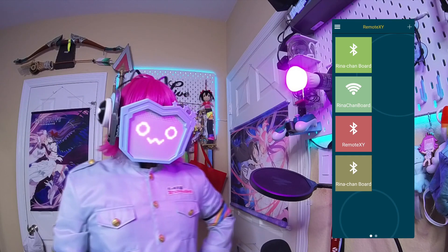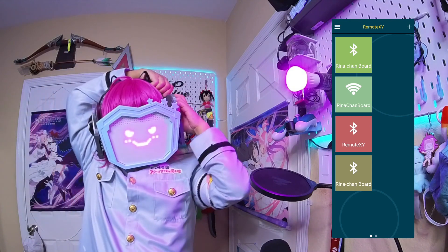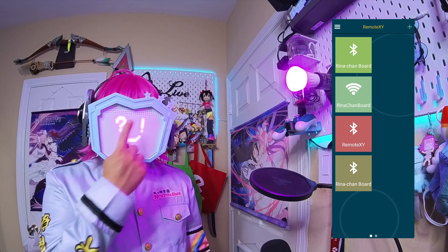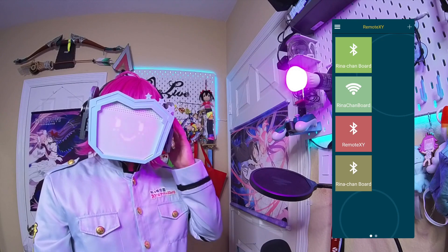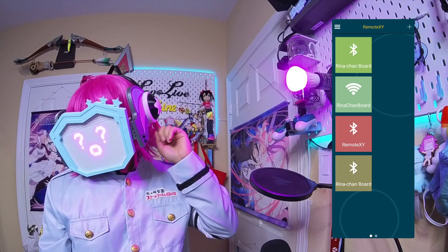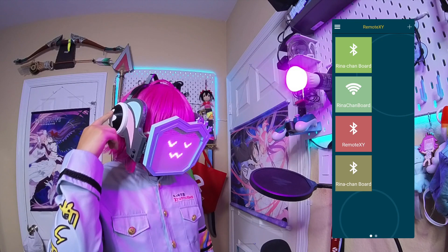This version of the Rinachan board can be disassembled, and it has an adjustable headband for heads of various sizes. Visibility is through these top holes. By itself, it will just default to the magenta color and randomly scroll through some various expressions. The switch is on the left, the battery is here, and on the right side is the microcontroller. It also has these hidden buttons here.